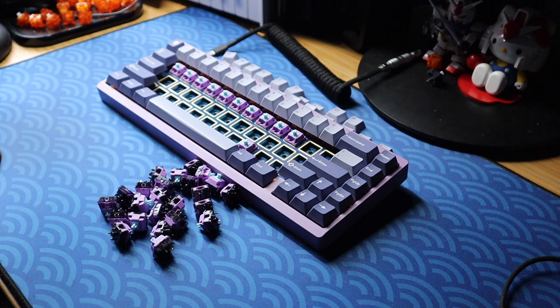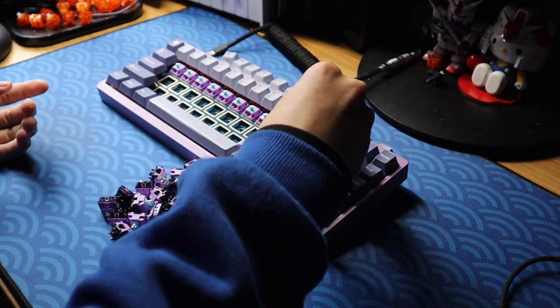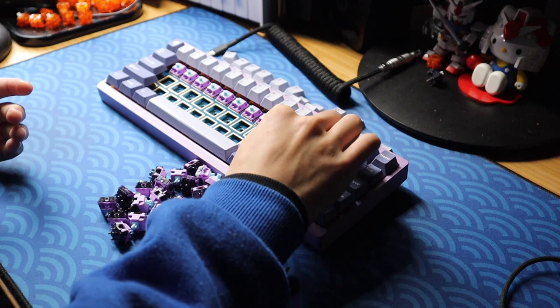The only thing stopping me from recommending these switches completely stock is that there's a fair amount of spring ping, which is pretty disappointing, as the amazing stock feel of the switch is just let down by the stock sound due to this spring ping — although it wasn't very noticeable in actual use, it's still there.